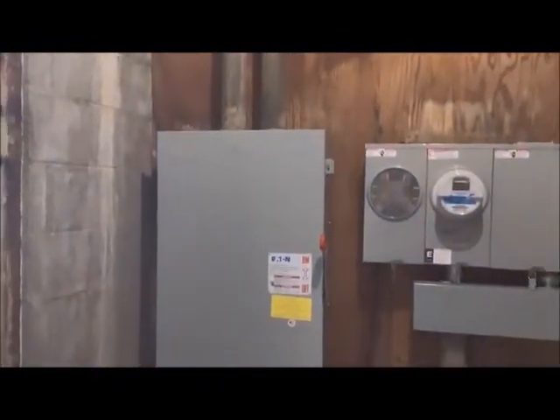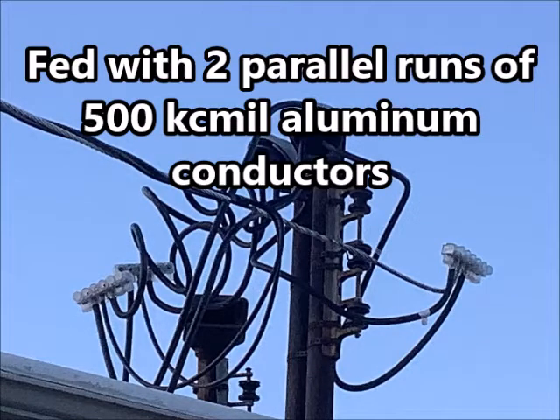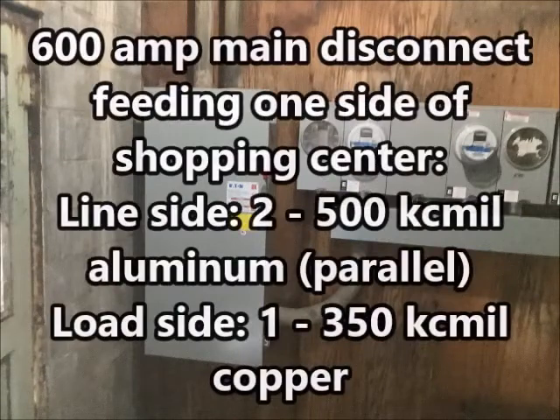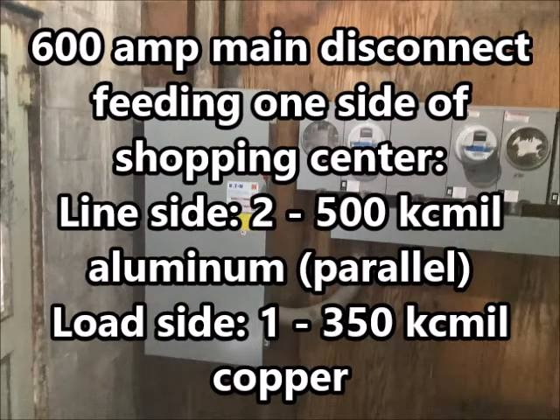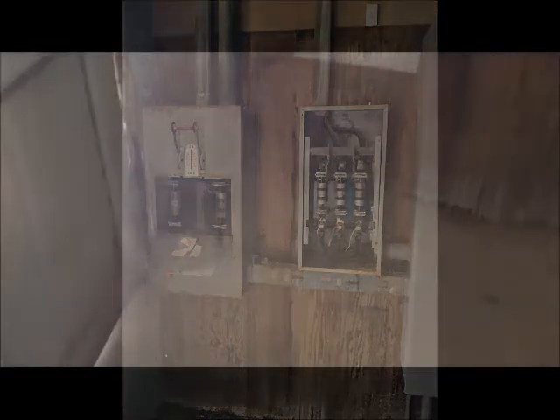Alright, here's the finished product. Here's that big breaker box, junction box. Here's our 600 amp disconnect that we put in — two parallel 500 KC mill aluminum, that's what it's fed with. Here's the ground rod. We drove the ground rod, drilled a hole there. I literally pushed that ground rod in with my hand — I didn't even have gloves on. Poured some water in that hole, drilled a hole with a big T-72.